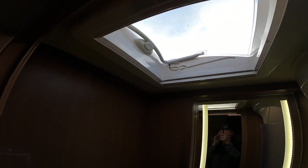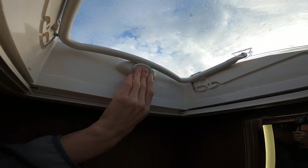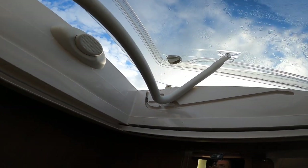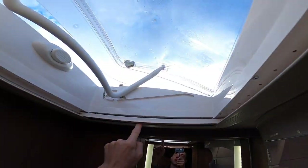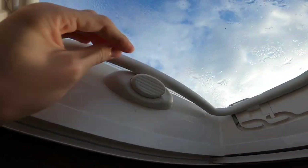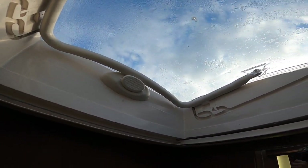Above you have a skylight — the same as the one above the back bed. Push the button, pull the bar down, and slide along, or put it in the grooves for a nice bit of ventilation on a nice day. You have a blackout blind and a fly screen. Make sure the bar is above the button and the button is popped out, which indicates the skylight is securely closed — ensure all skylights are closed before traveling.